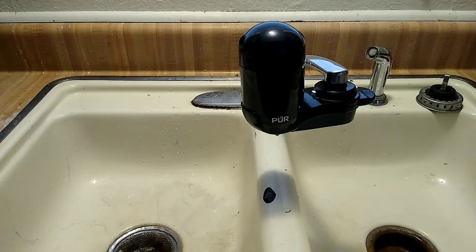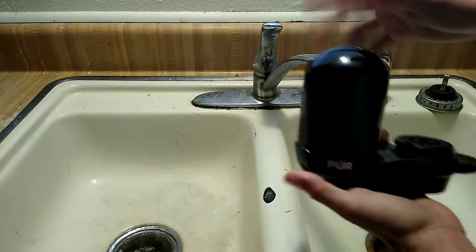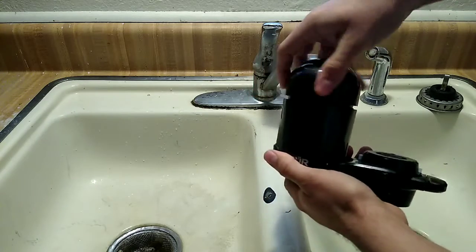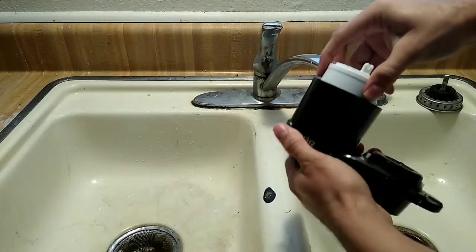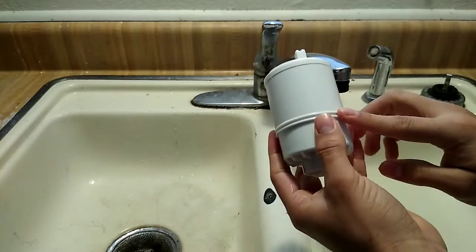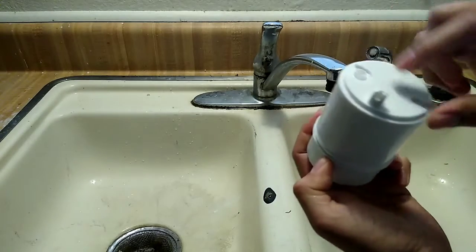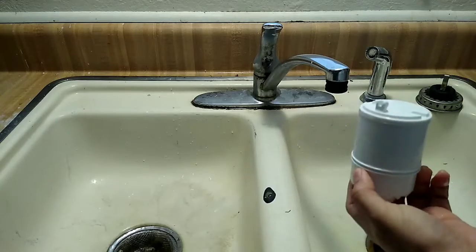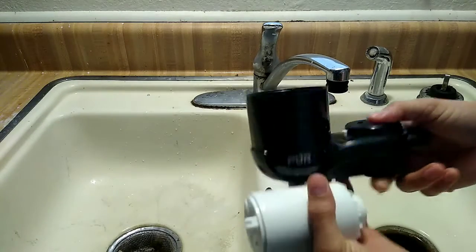To change the filter, you open it up — you might have some pressured water come out, not a lot. Move the housing to the side, pop out the old filter, and you can empty it if you want. Interestingly, they've reduced waste on the new filters — the old version had rubber sections that have been removed. The new and old filters fit into the same filtration system, and you can see where the water filters through.